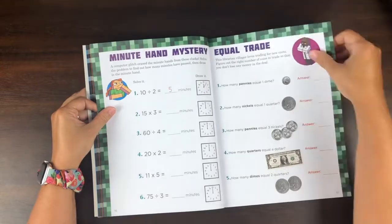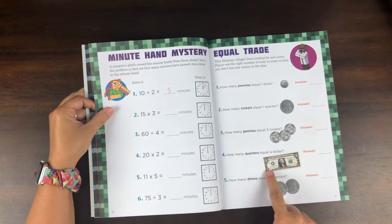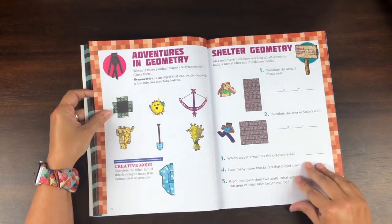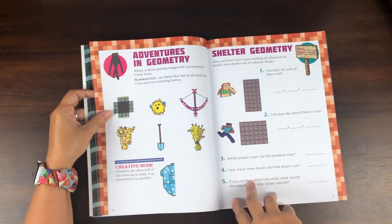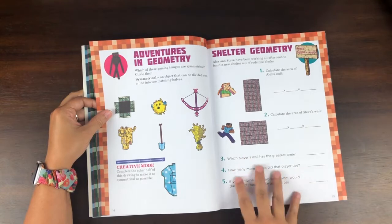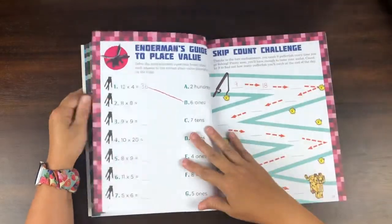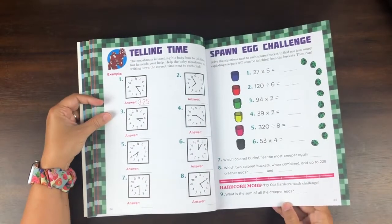There's some money practice here — I like that these are pictures of real money, what the coins actually look like. So again, good review for counting change. A little bit of geometry here too. I love this — Minecraft really does lend itself to education, especially with building and walls, and it's a perfect place to use it for geometry and multiplication as well. There are also a lot of these mystery message problems.